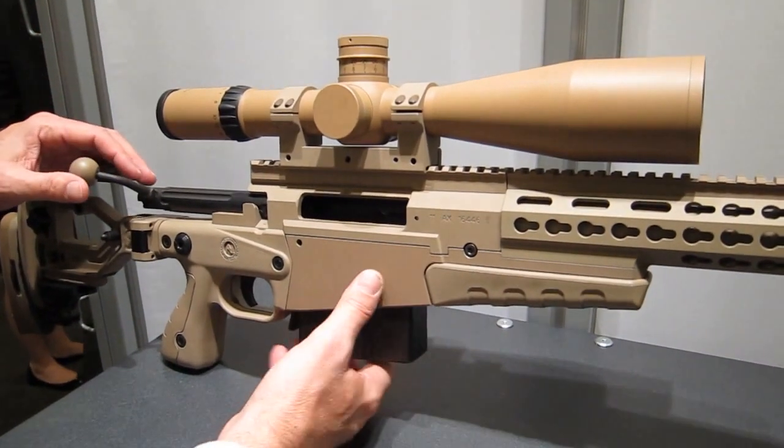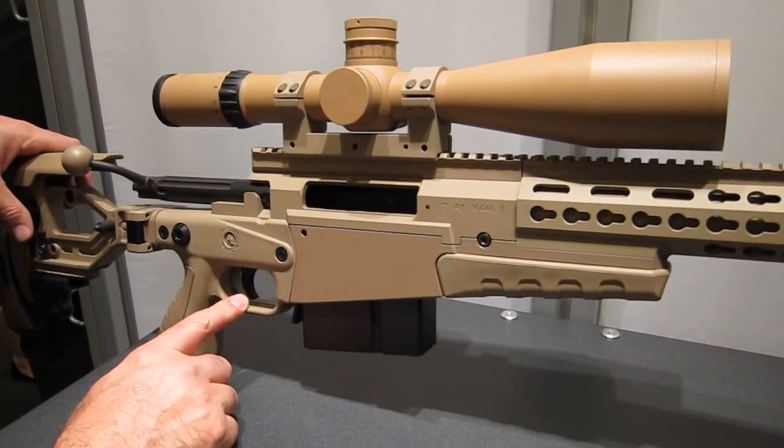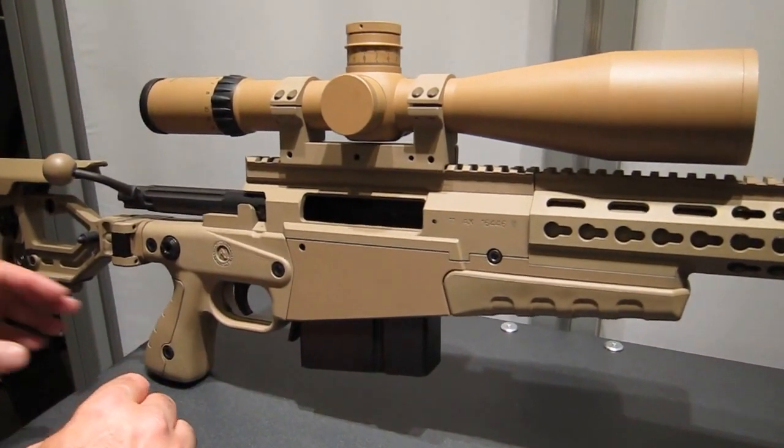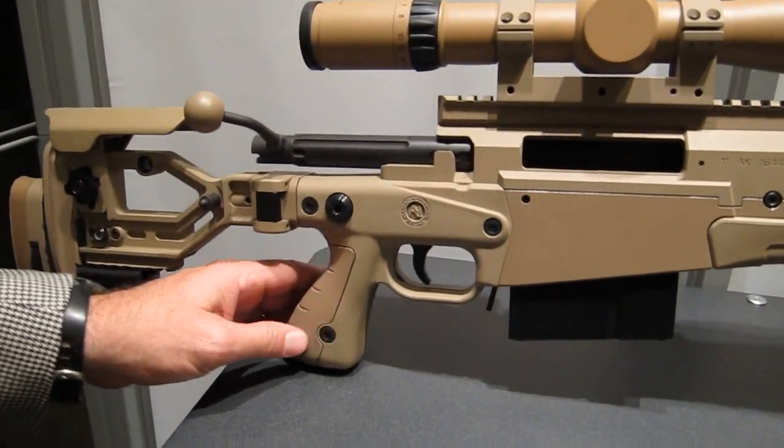This is a ten-round detachable box magazine with the proven AIA trigger. We've got a replaceable palm swell that comes in small, medium, and large.